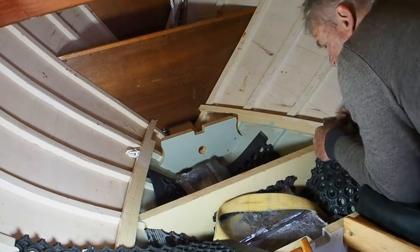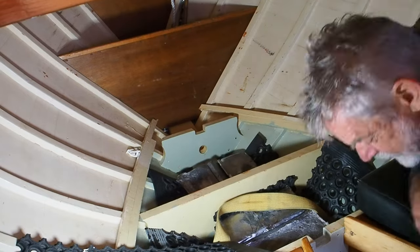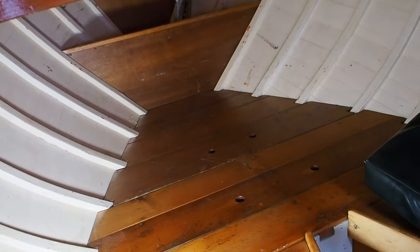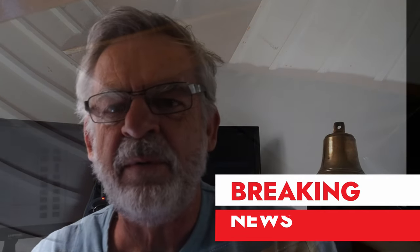I tied each section of ballast up with cable ties and wrapped it up in that rubber so that it can't separate and move independently. But I'm going to put some wooden cleats on top, so now let's just put the bedding in.